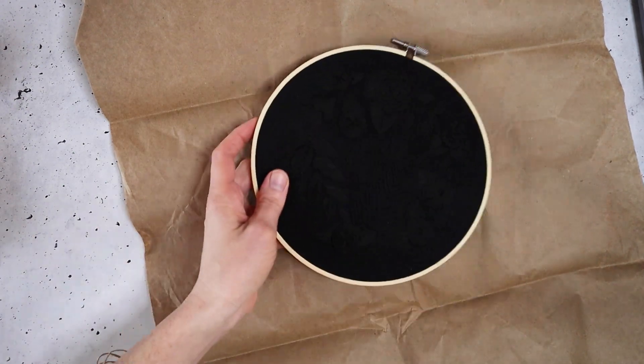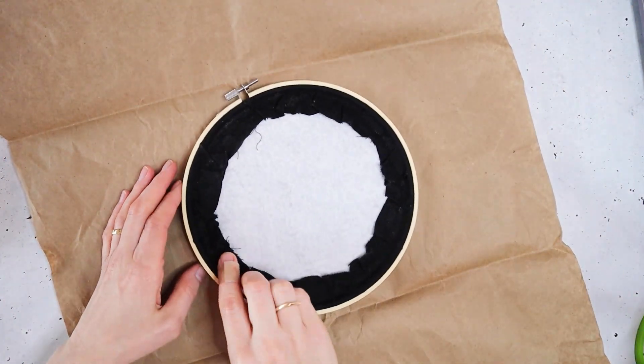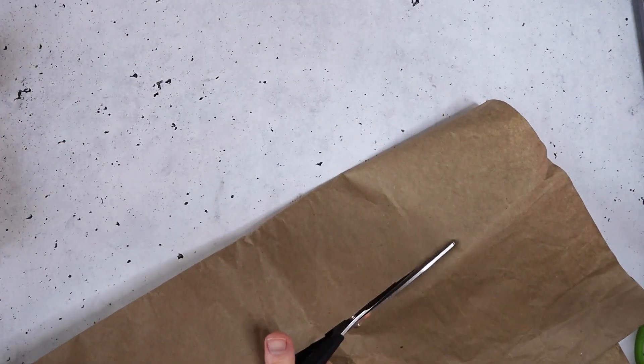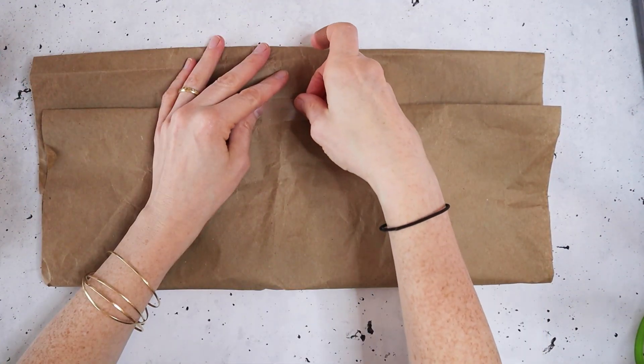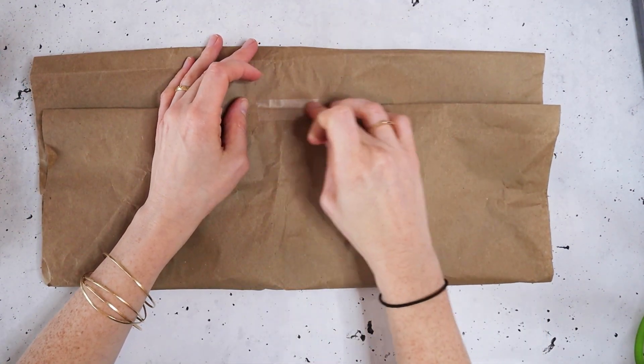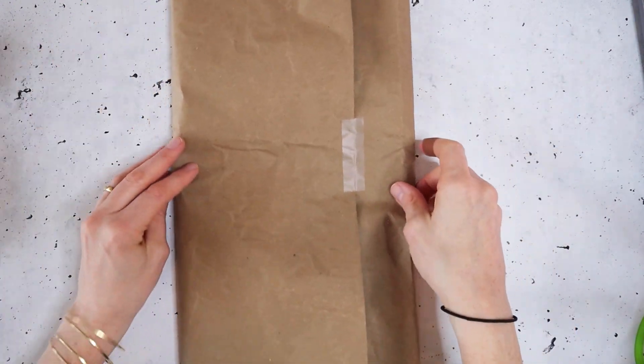First up we have our embroidery hoop. This was a hoop I got custom made from somebody I know on Facebook — I'll make sure to put their Instagram handle. It's a really cute black on black and has a skull floral theme. To package this, you're going to want to use some paper — you could use newspaper or tissue paper. I'm going to use this recycled craft paper from some packages that I ordered, so I figured I might as well use that. Newspaper would give it a really cool look too.